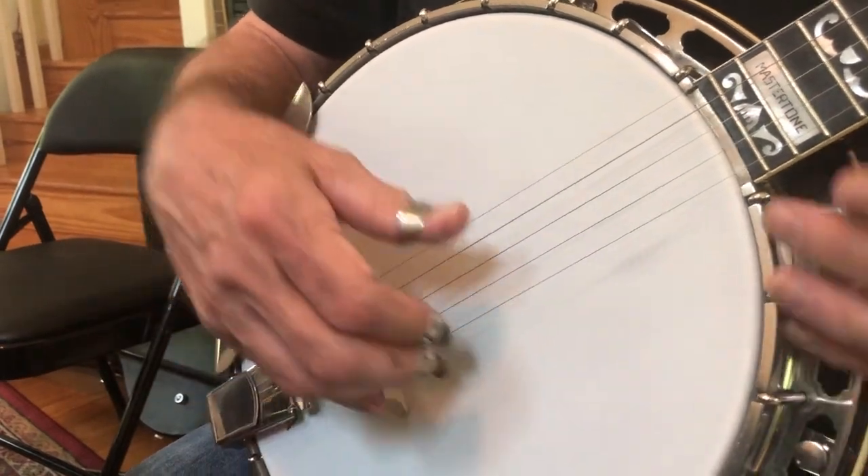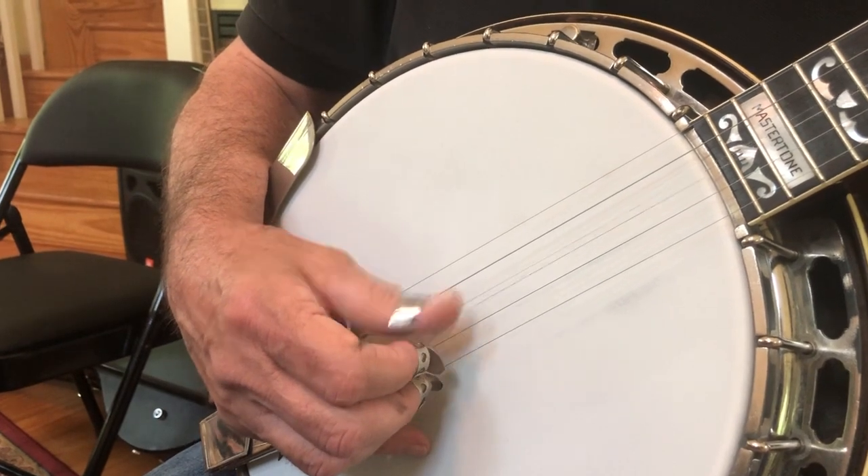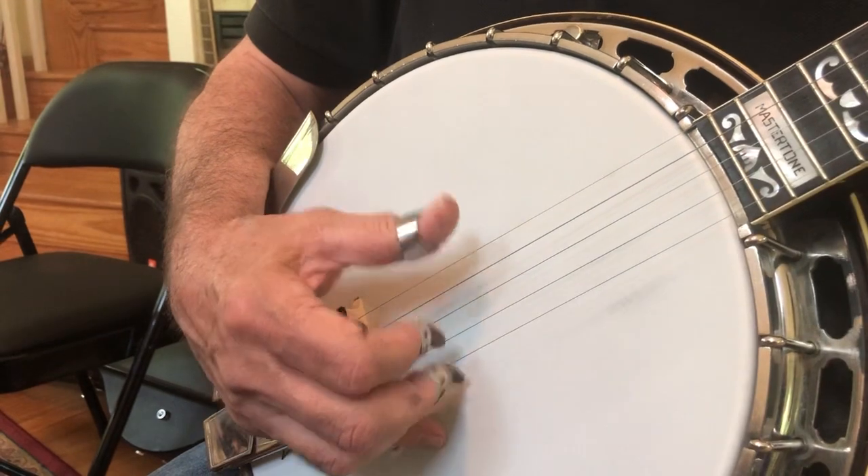So the first measure of roll two is one, two, three, four. Second measure: three, four.